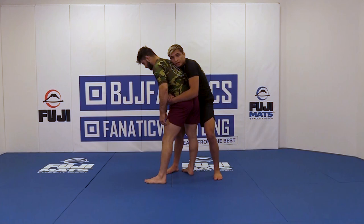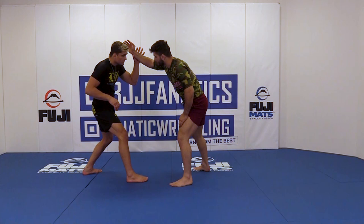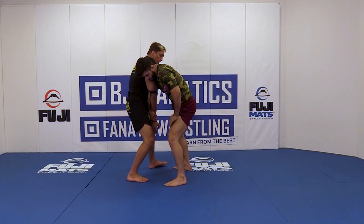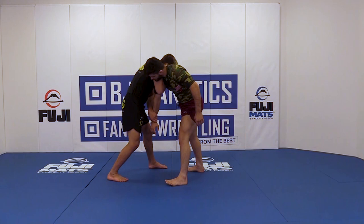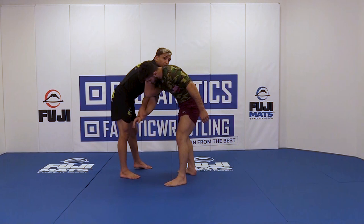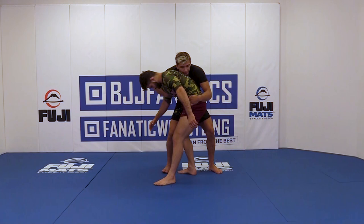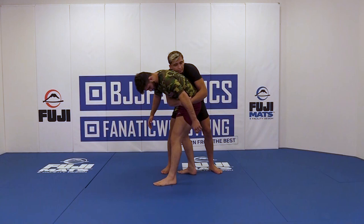So to recap: our opponent reaches, I'm grabbing thumb-down grip. My hand grabs his tricep and I'm bringing his shoulder towards my chest. I'm circling a little bit, and now the hand that was on the wrist comes around to the far hip. The hand that is in the armpit only goes to the hip after my hips are beside his. Now we're grabbing standing rear body lock.